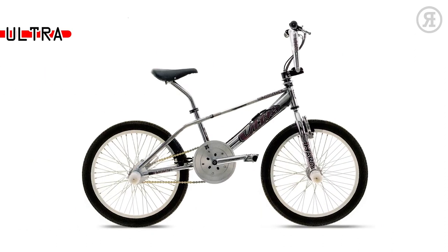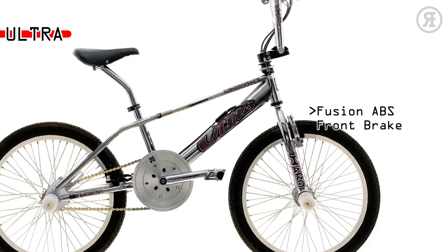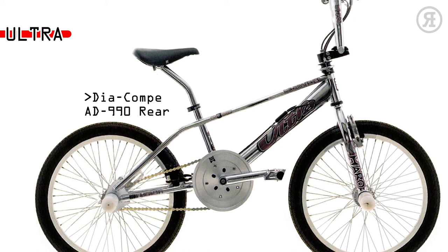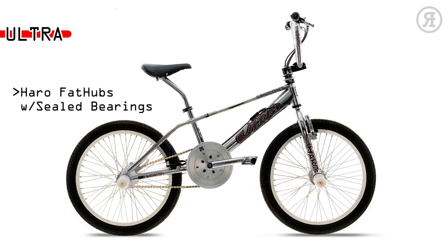The 1997 Haro Ultra is for the hardcore flatlander or high-intensity street rider that has a large bank account. You get a 100% chromo twin-top tube frame, 100% chromo megafork with zero offset dropouts, Fusion Mi BS aerial braking system, ground round alloy axle extenders, Diacompe D990U brake on the rear, Sestiorage cable detangler, Araya Super 7X Alley chrome-plated 48-hole rims, and Haro fat hubs with sealed bearings.